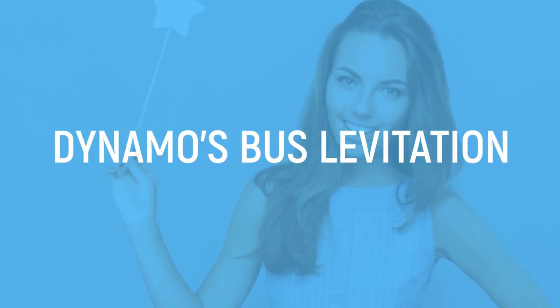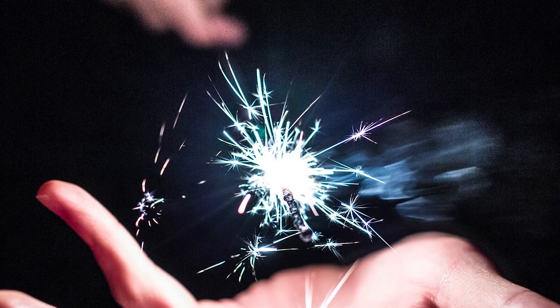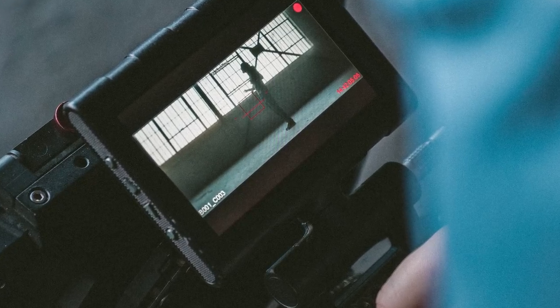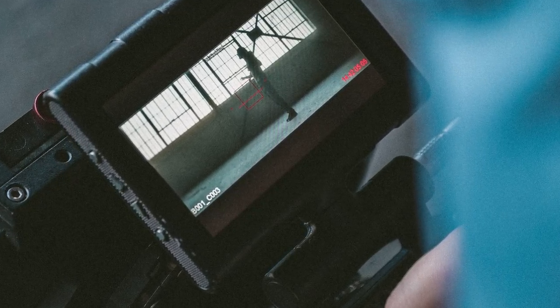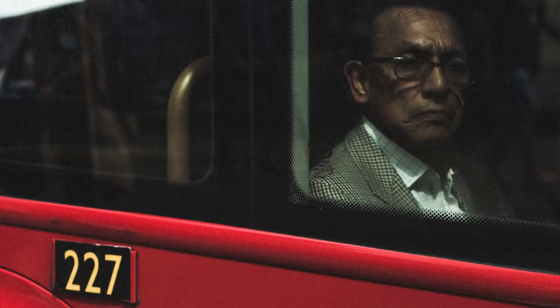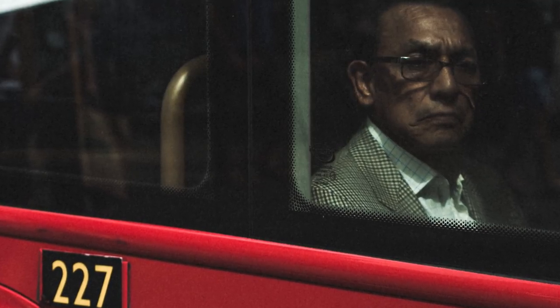Dynamo's Bus Levitation. If you weren't lucky enough to witness this spark of magic in real life, then you've almost definitely seen the video of it. Magician Dynamo was strolling through central London when suddenly he appears to grab hold of a passing bus and levitate. We're not messing with you here.